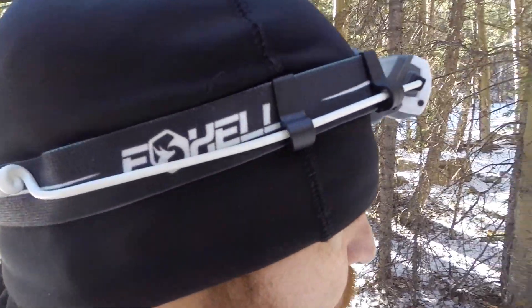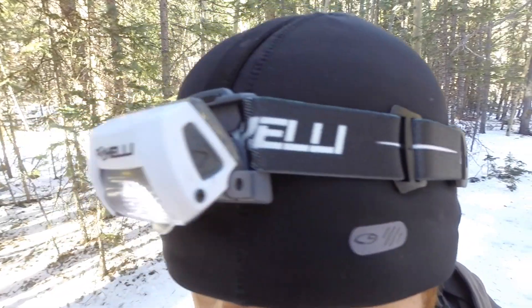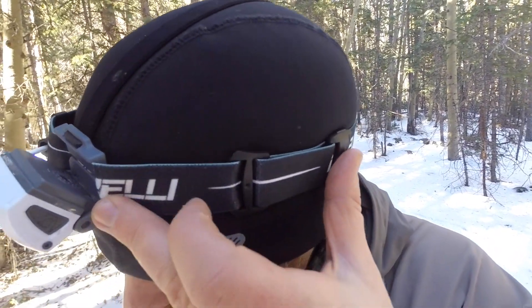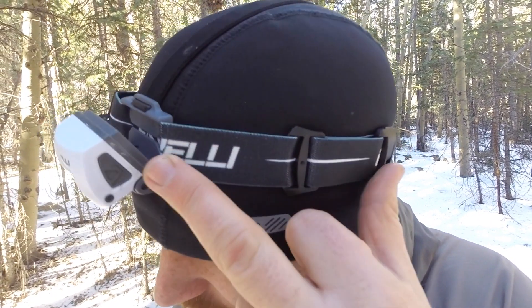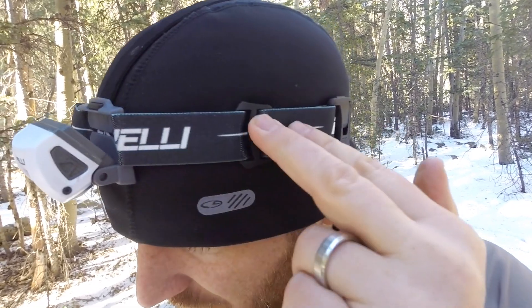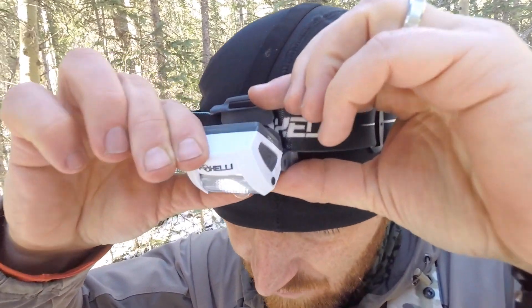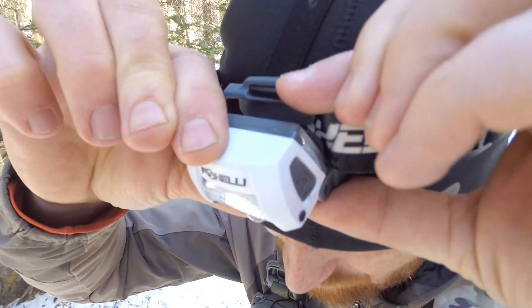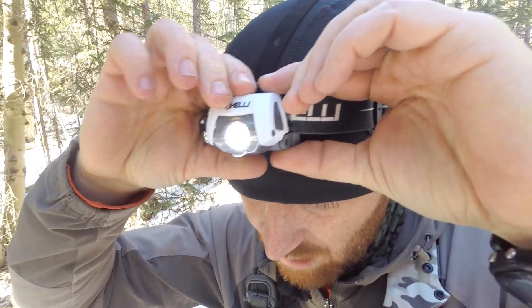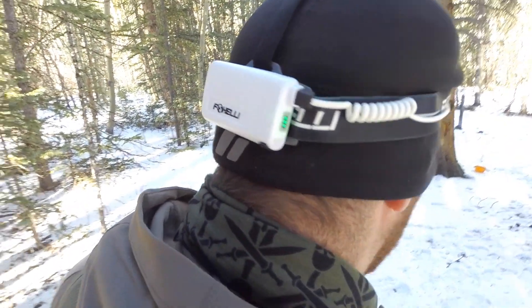Now with it on my head — this rides really comfortably. I have a beanie on right now; I've also worn it with nothing on and with a baseball cap. It's very comfortable and snug. Note the extra amount of band here — there's plenty of room to fit over most helmets, including construction, military, or law enforcement helmets. I have about a seven-and-a-half inch baseball cap sized head. The clicks keep it secure, and there's a secondary strap that goes up and over, which is removable if you don't want to use it.